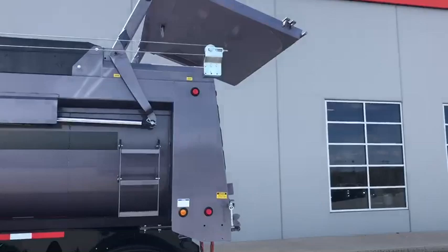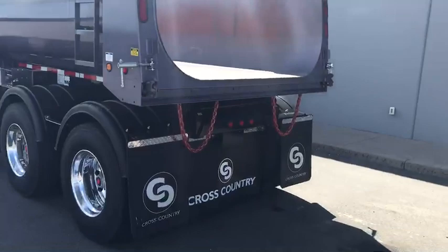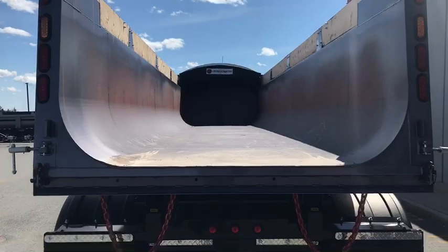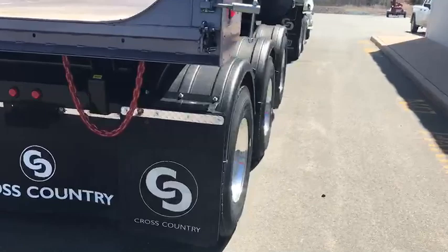Gate going up on the high lift. Now this is a dual function gate, so if you don't require the high lift, you certainly don't need it. It is prepped for an asphalt shoe. It does have spreader chains and a rear mud flap package. As I mentioned earlier, this trailer is made out of quarter inch Hard Ox 450, so this will handle some pretty big size rock.